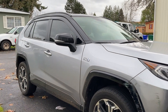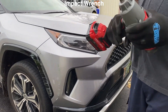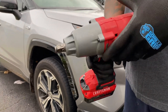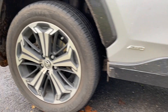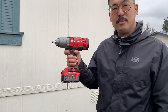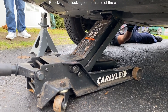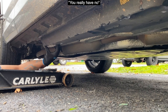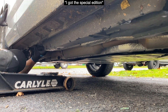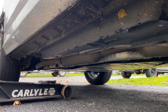First thing we're going to do is jack up the vehicle and put it on jack stands. This will make taking the lug nuts off a lot easier. If I didn't have this impact wrench, I would have to loosen all the lug nuts before I put the tires in the air. But I don't need to do that — Craftsman, what only a Craftsman will do. I got the special edition — the one that doesn't have a jack-up for it. We're going to figure it out.